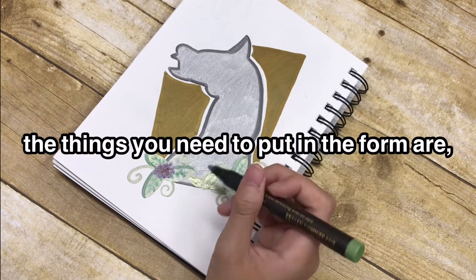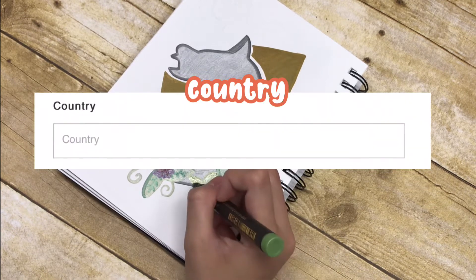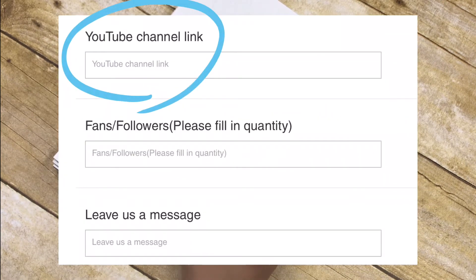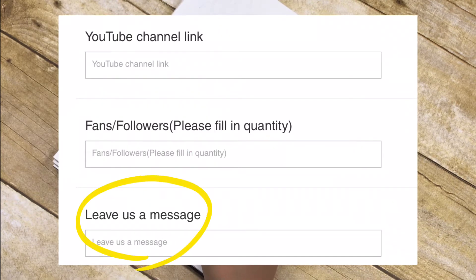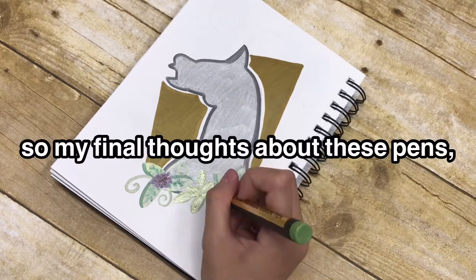Under the YouTube cooperation policy, there's a little form at the bottom that you fill out if you'd like to apply for the YouTube program. The things you need to include in the form are your name, your email address, your country, your link to your YouTube channel, how many subscribers you have, and you can leave them a small message. That's how you apply for the YouTube program.